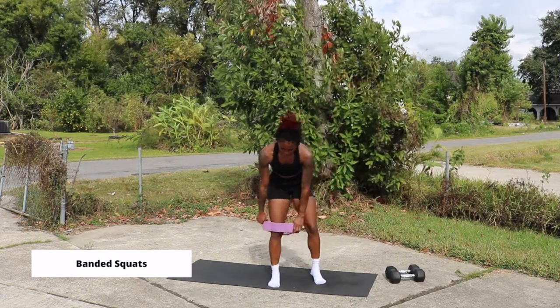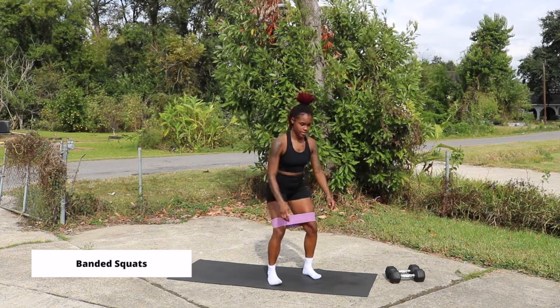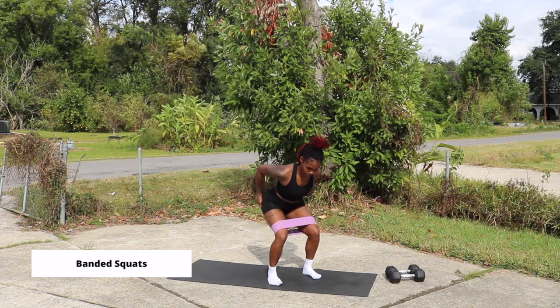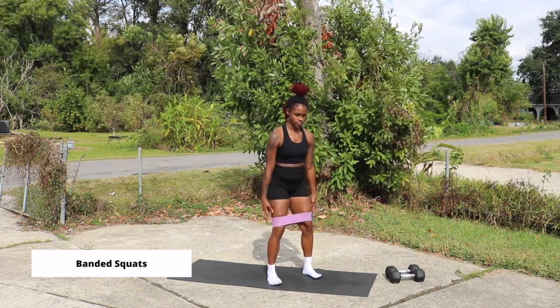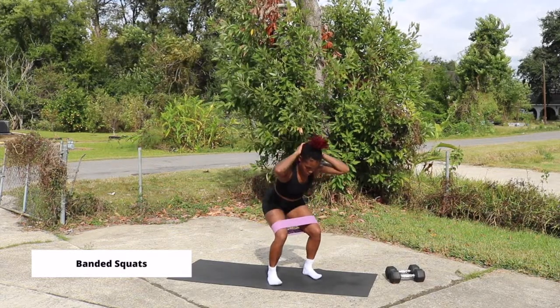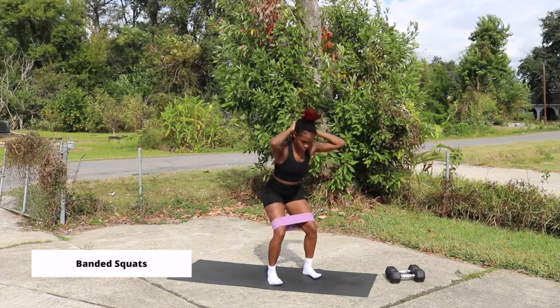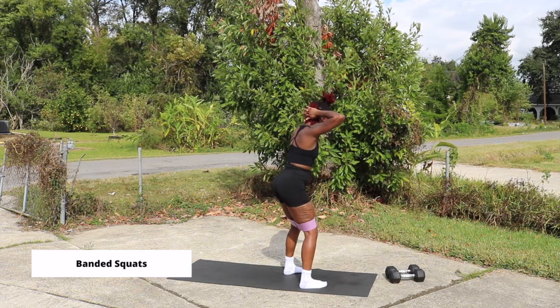So the first thing we are going to talk about are banded squats. With these banded squats, you're going to have the band right above your knees and you're going to drive your knees outward to control that band. You're going to sit back into your squat, almost parallel or parallel to the ground, however much mobility you have. And you're going to drive up through your heels, remembering to keep your abs engaged the entire time — sitting back into that squat, driving up through your heels.